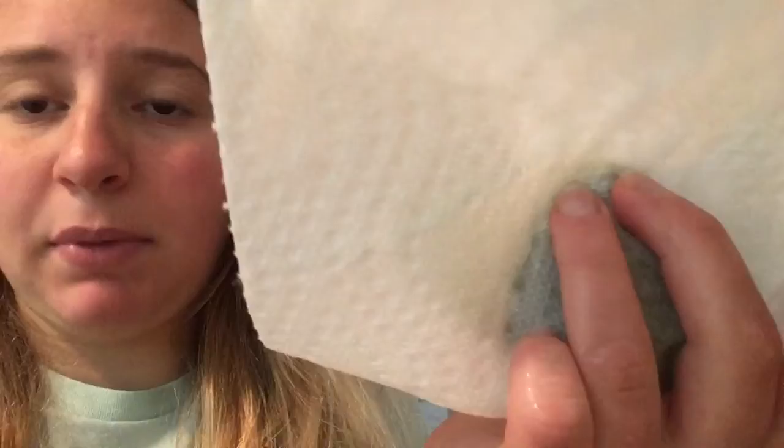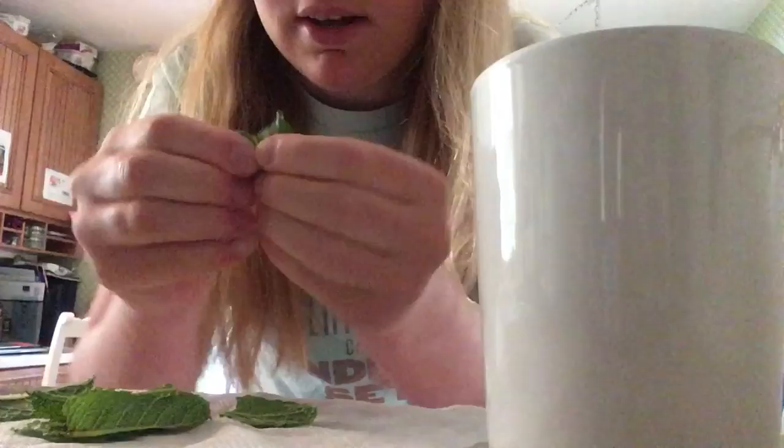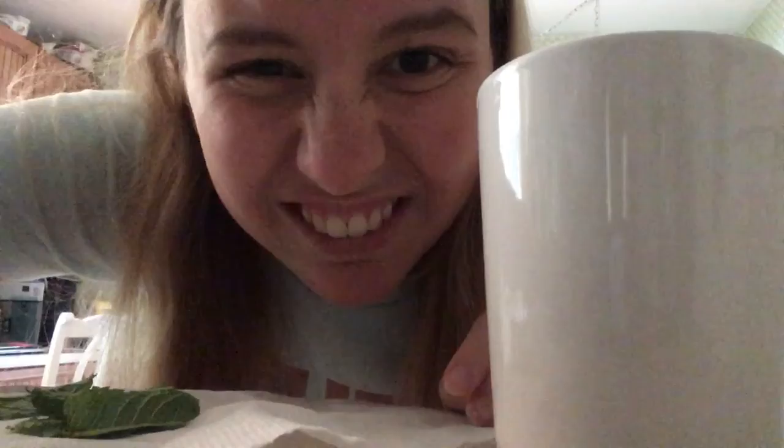Then take your paper towel with the leaves in it and bring it over. Take out your teacup — I'm going to use this blank one. Before you pour the tea in, take your leaves and either just break them in half or break them into little pieces and put them in the cup. I break them into halves sometimes, but mostly I just break them into pieces. Do that for all the leaves.